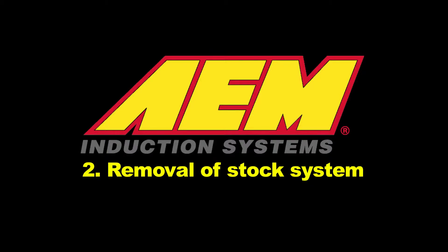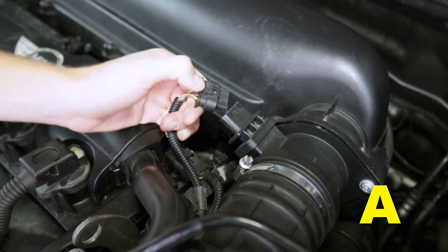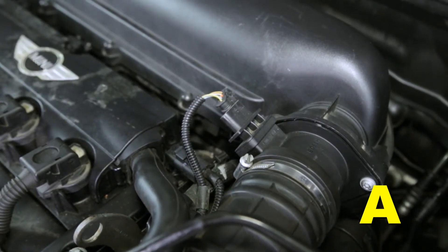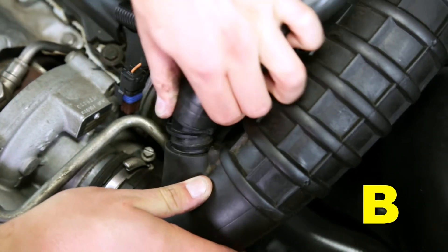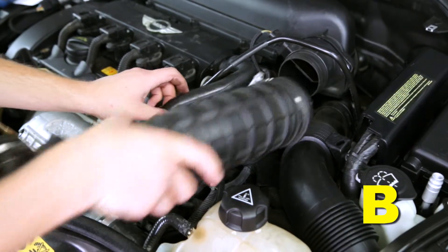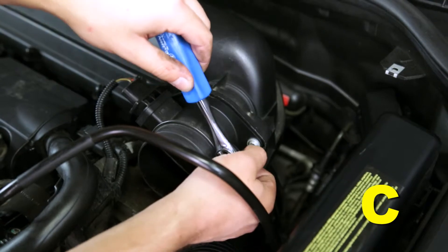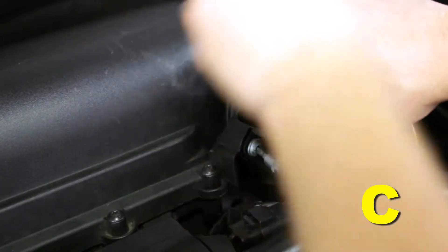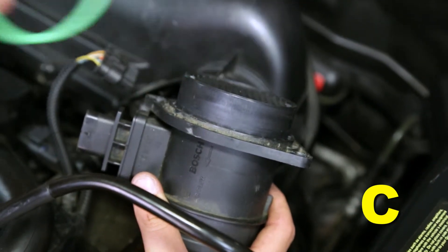Removal of the stock system: disconnect the MAF sensor wiring harness at the MAF sensor housing by pushing down the small lock tab and pulling on the connector. To remove the stock intake tube, disconnect the turbo bypass tube from the stock intake and loosen the two hose clamps retaining the intake tube. To remove the stock MAF sensor housing, remove the two screws retaining the MAF housing to the upper air box lid, then remove the large O-ring from the MAF sensor outlet.